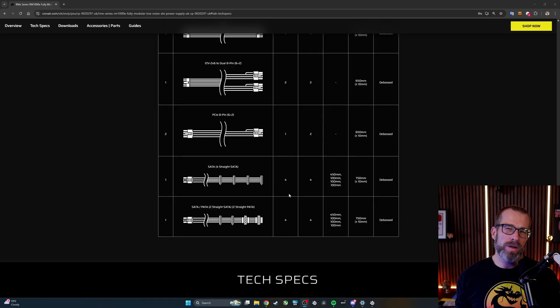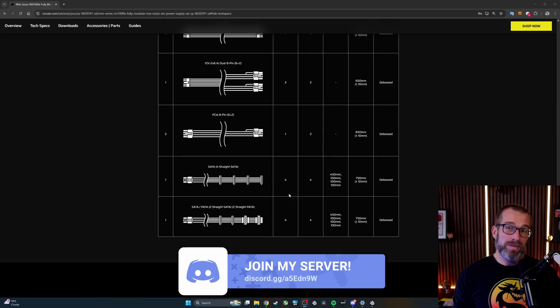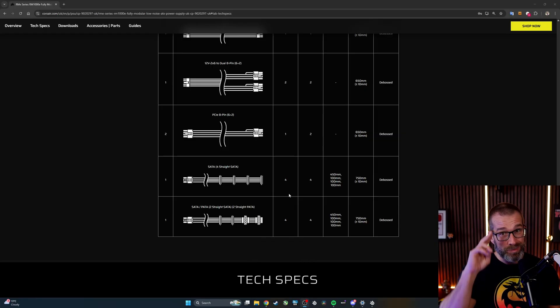I've done more guides on things to think about when buying power supply units — I'll link to those in the description, along with full wiring guides on this PSU and others. If you enjoy this sort of content and find it useful, subscribe to see more. Thanks for watching — if you enjoyed it, click subscribe, give a thumbs up, and drop a comment below.